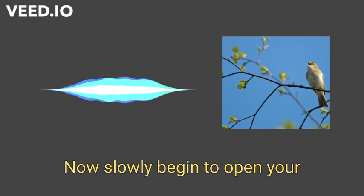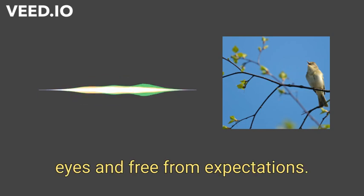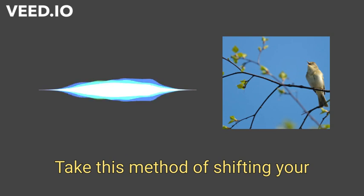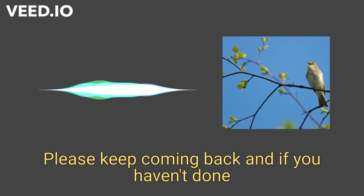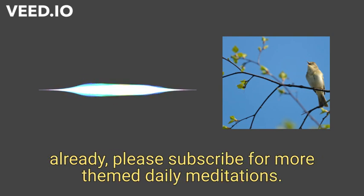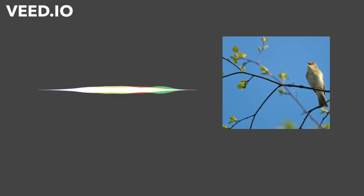Now, slowly begin to open your eyes. Free from expectation, take this method of shifting your perspective with you throughout your day. Please keep coming back, and if you haven't done so already, please subscribe for more themed daily meditations. Thanks for joining us.